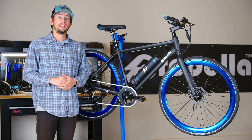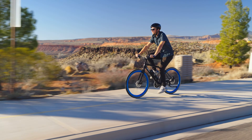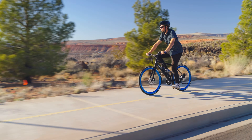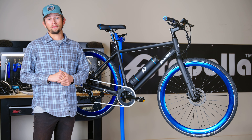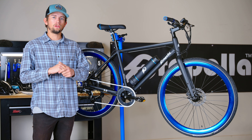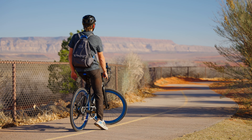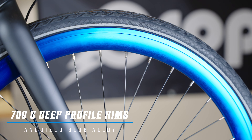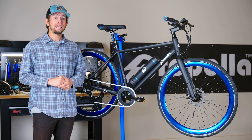When combined with its lightweight design, the Propella 7S rides more like that of a standard bicycle, while still maintaining the benefits of electric assist. The 7S doesn't just perform well as a commuter — it also looks the part. The sleek and stealthy frame's commuter-esque geometry paired with anodized blue alloy rims walks the fine line between simplicity and beauty.